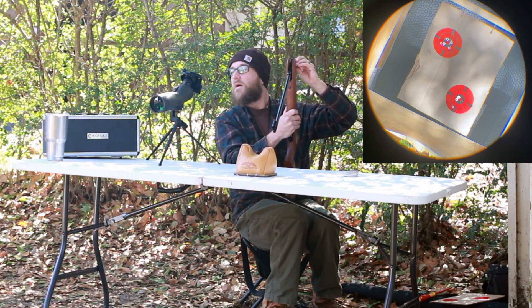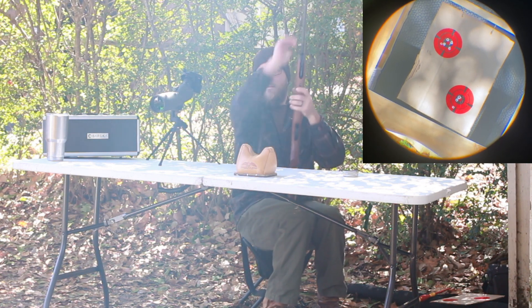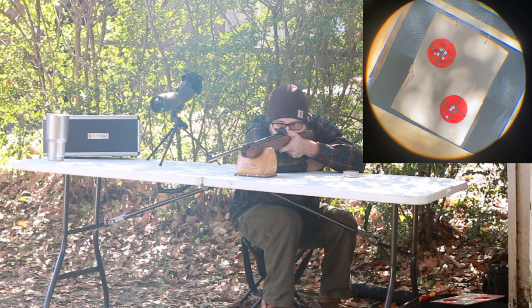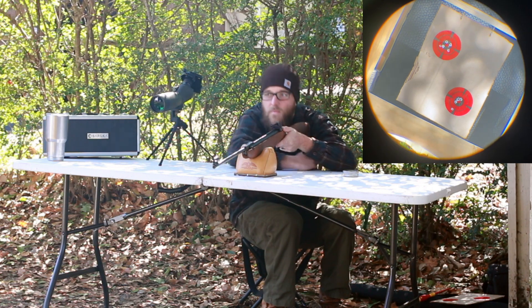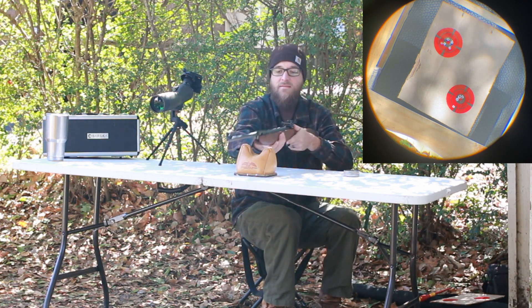Oh God, what happened in there? Look at how loud that is. That flyer — I take personal offense to that, so I'm just going to continue to shoot for a little bit. That ain't right. That was all me.